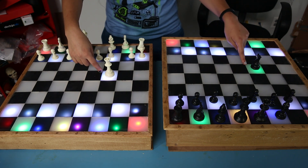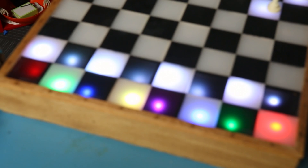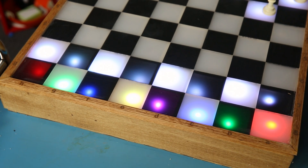Red for rooks, green for knights, blue for bishops, purple for queens, and yellow/gold for kings. Also, pawns are white.